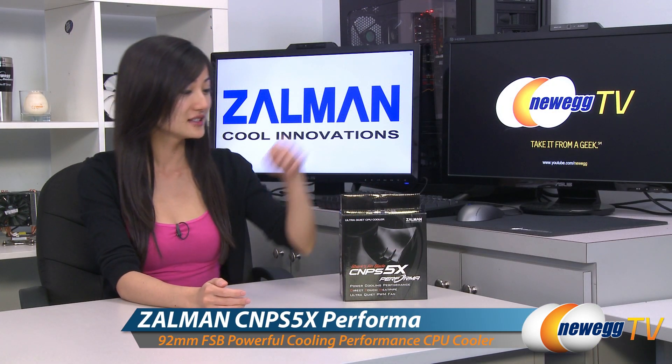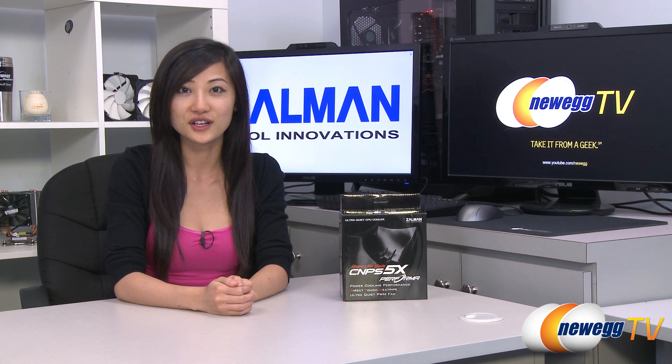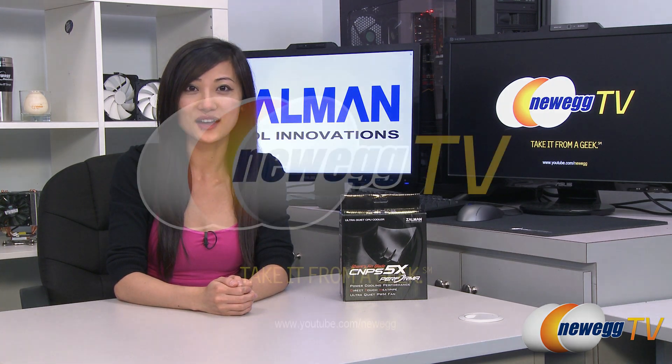That wraps up our overview on this Zalman CNPS 5X Performa CPU Cooler. I'm Joanne, and if you enjoyed this video be sure to subscribe to our Newegg YouTube channel. Thanks for watching Newegg TV and we'll see you next time.